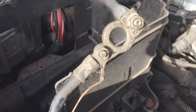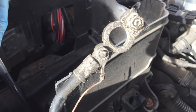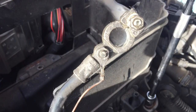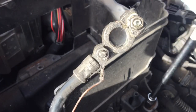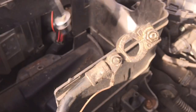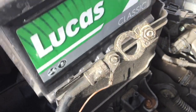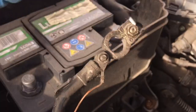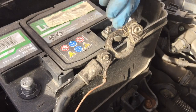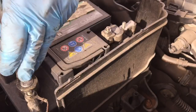Grab the three fasteners - two nuts and one bolt - get them all lined up and whiz those back down. They're all back in nice and tight. Battery goes back in - drop that in and locate it. Pop the terminals back on again - that's the positive terminal going on. Nip up the retainer, and the negative terminal going on. Both 10mm bolts, just whiz them up.